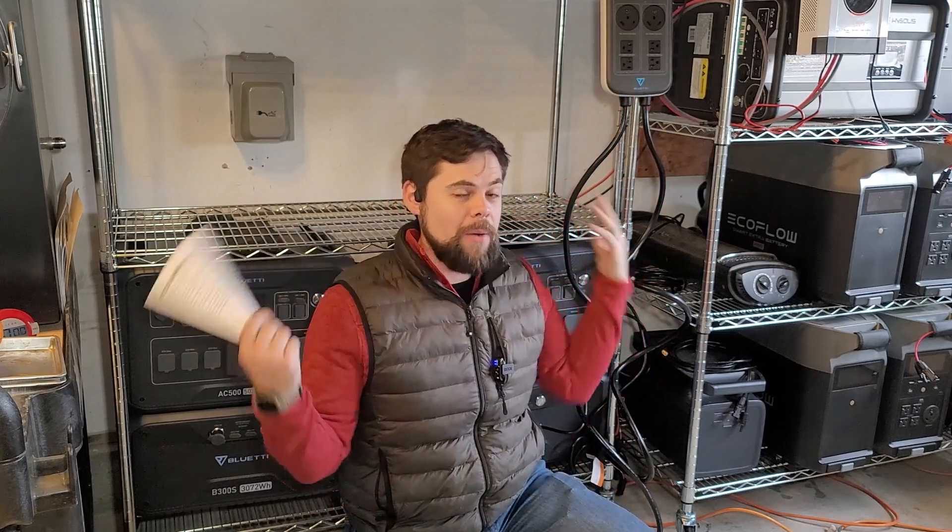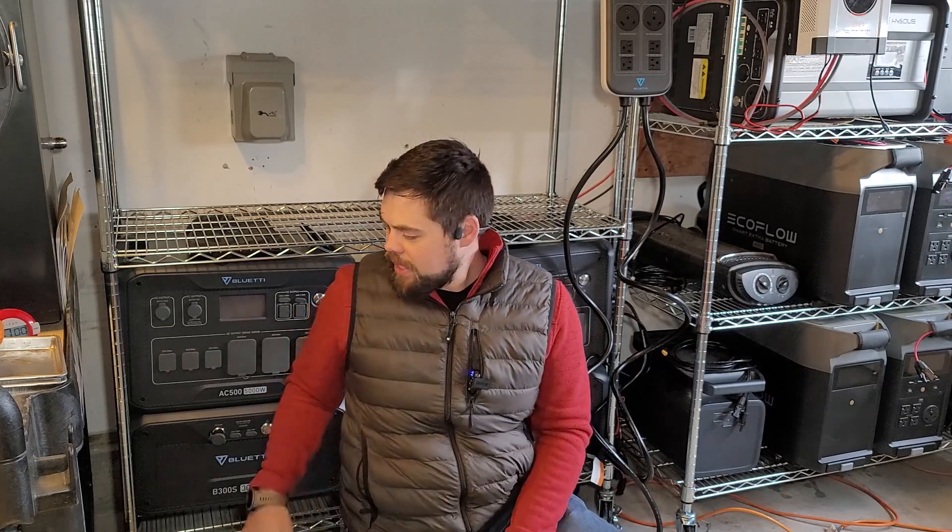They call this their fusion box, and it's going to allow me to power my entire house up to 10,000 watts — easily capable of running most air conditioners, well pumps, and anything 240 volt. I'm not able to get more batteries just yet, but I want to show you how you can take two AC500 units and make 240 volt power. So let's get right into it.